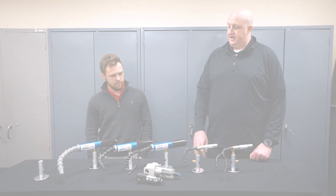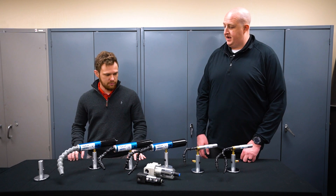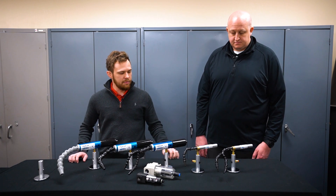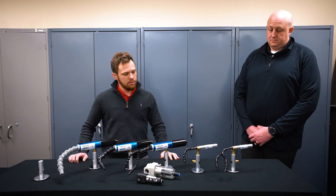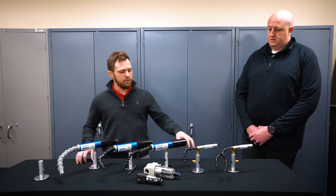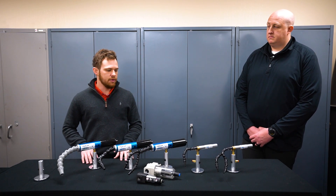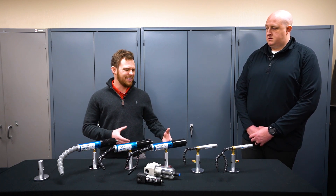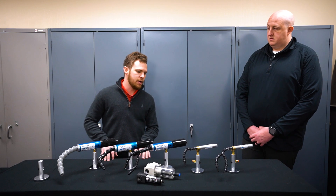Let's talk about some of the individual cold air guns offered here at Vortec. Starting on the right, we have our two mini cold air guns: a dual-point or dual-nozzle mini cold air gun, and a single-point mini cold air gun. Both consume 8 CFM. They are non-adjustable and will produce sub-zero temperatures. They're good for small applications or tight spaces where you don't need adjustability, providing cooling at a constant rate and temperature.